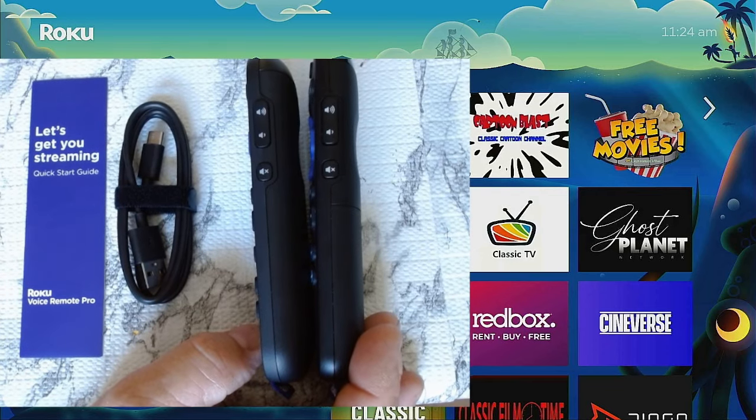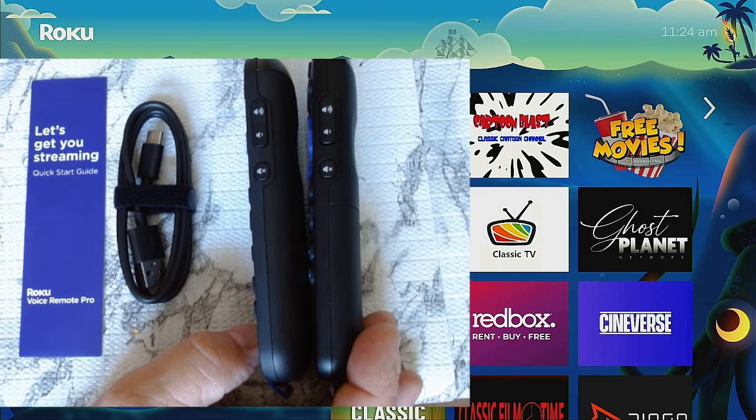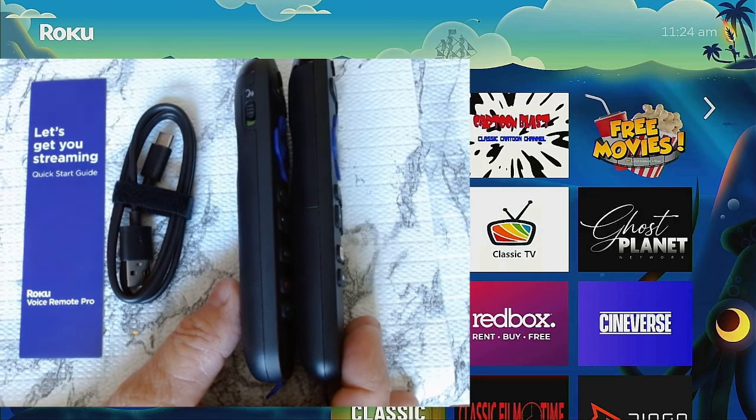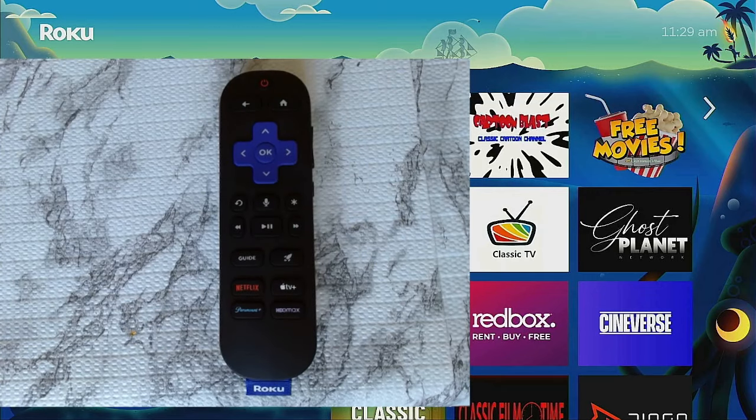The buttons on the sides of the remote are still the same. On the new remote there's a voice switch so you can turn it on or off if you don't want to use it. According to Roku, the new Voice Remote Pro Second Edition has a longer-lasting rechargeable battery — up to 50% longer than the previous Voice Remote Pro — with a single charge lasting up to three months. It also features touch-activated backlit buttons, hands-free and push-to-talk voice controls, a voice-activated lost remote finder, TV power, volume and mute buttons, a live TV guide, and quick launch shortcuts including that rocket ship button.